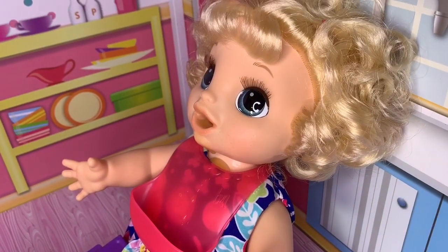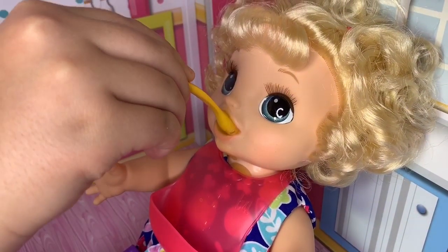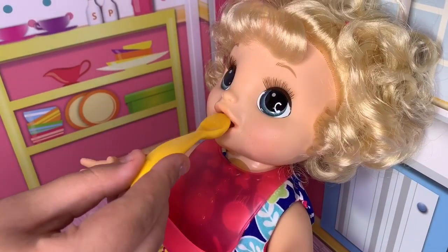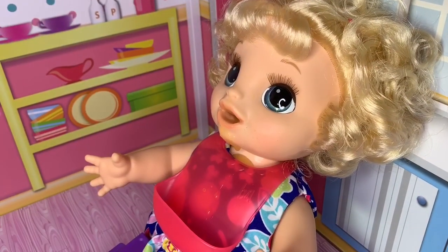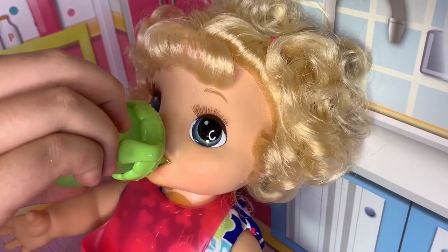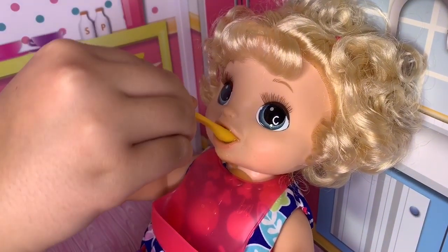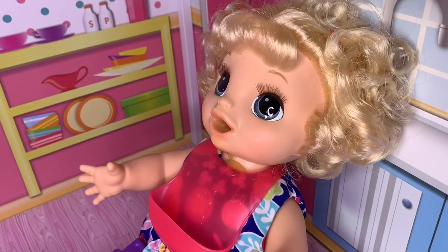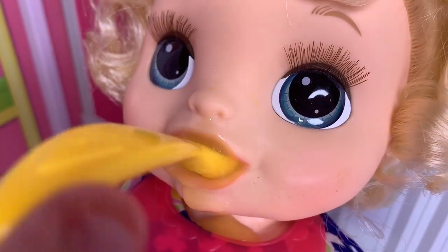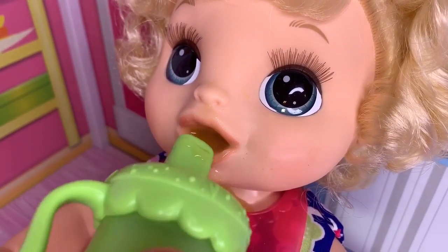One thing I had a question about this baby — is she magnetic or does she just have a button in her mouth? Her tongue, I think, is a button. Because I feel like she's got a tongue sticking up. She actually has a tongue in there that counts as a button, so you can't just stick the spoon in like that because she's not magnetic. You actually have to push it up a little bit to activate the button. And same with the bottle, too.